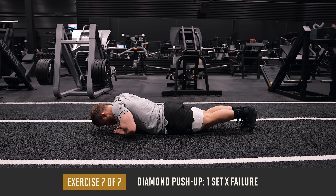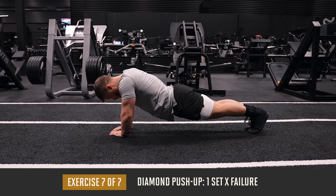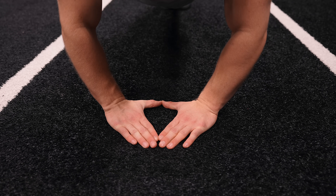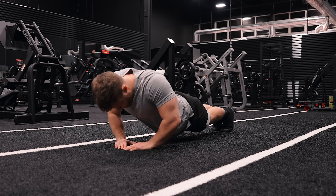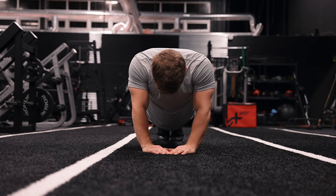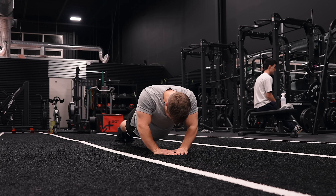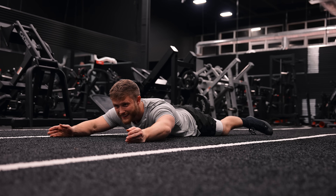To round out the workout, we're finishing things off with one all-out set to failure on the diamond push-up for as many reps as possible. I like finishing with an AMRAP set because there are no sets left to interfere with, so you can just give it everything you've got and know that you've finished the workout on a high note. The diamond hand position will force the triceps to work much harder than the conventional push-up — so there's much more triceps emphasis here. Don't sweat it if you can't get as many reps as you would on the conventional push-up; I only got 21 reps on this set, and I can probably do 60 or 70 conventional push-ups. Being able to keep your form locked in all the way to failure is a useful skill, and we're trying to work on that with this set.